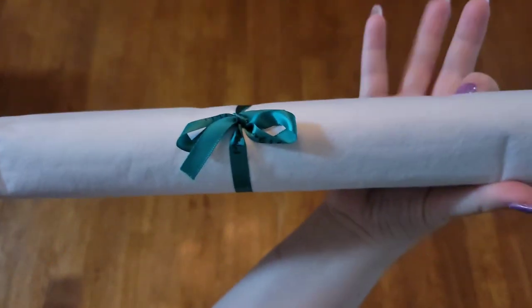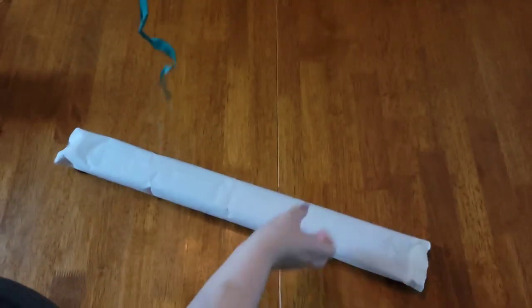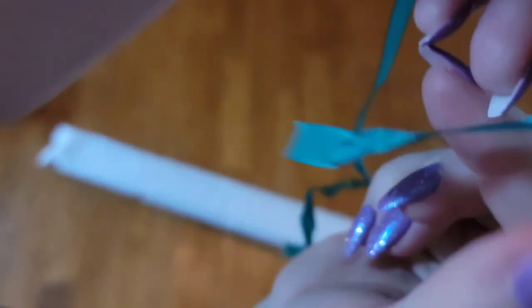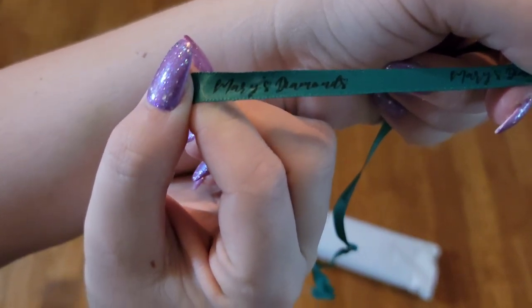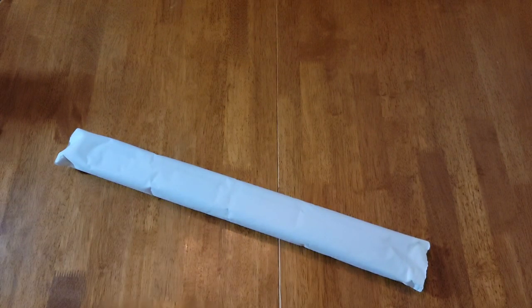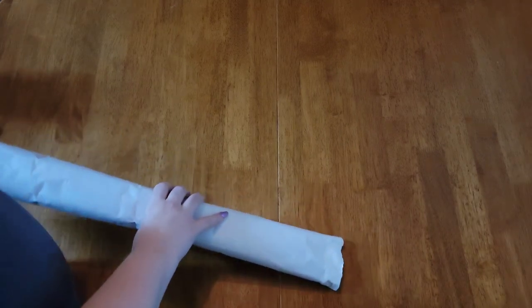There's a ribbon, and it actually says 'Mary's Diamonds' on it — that is so cool! I have not seen anybody have a ribbon with their logo on it. That is really really unique. I definitely give props for that, and for the gold tweezers. I love those as well.